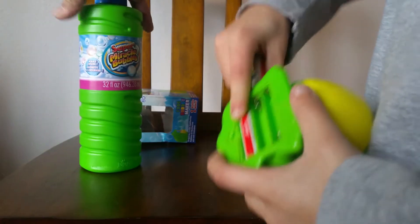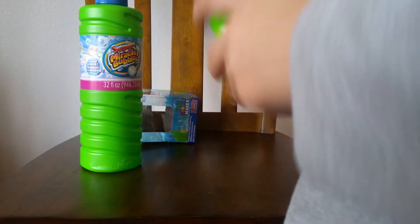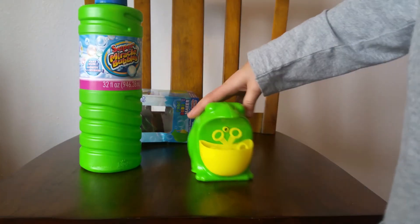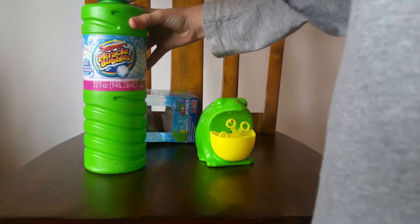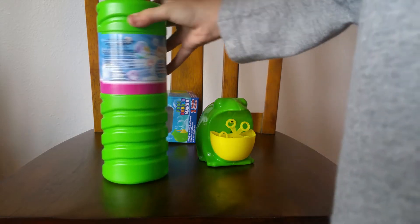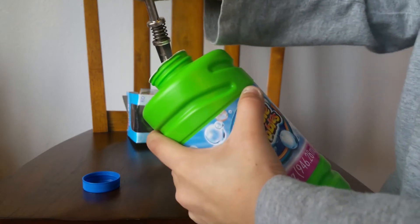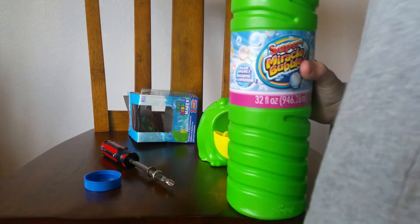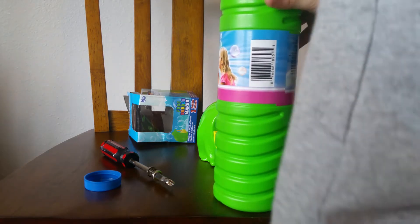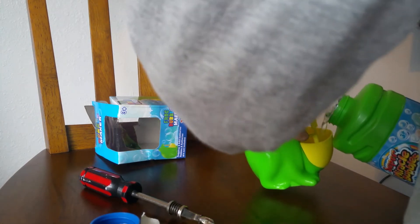I bought this big thing of bubbles at the Dollar Tree — only a dollar. Why don't you set that down there. I'm guessing there's a place to put the bubble liquid in. Oh look, it's right down here — the reservoir is right there. I'm just going to pour some over here. Oh no, this may be a problem — but one we'll solve. This is how you fix everything. Done. It comes with a bubble wand. Load her up. The frog's drinking his juice.